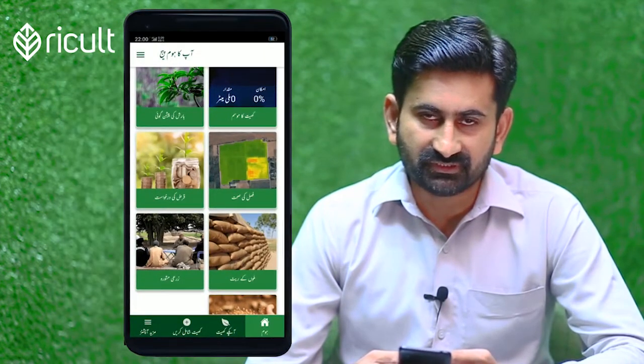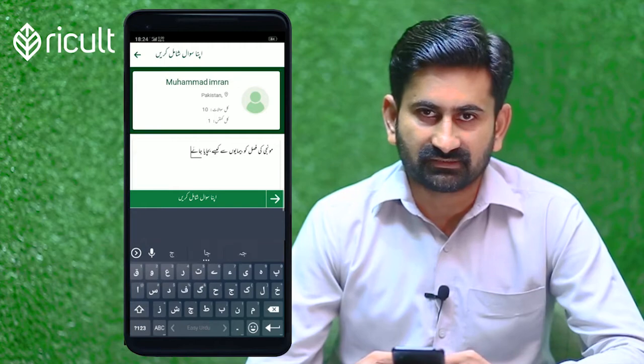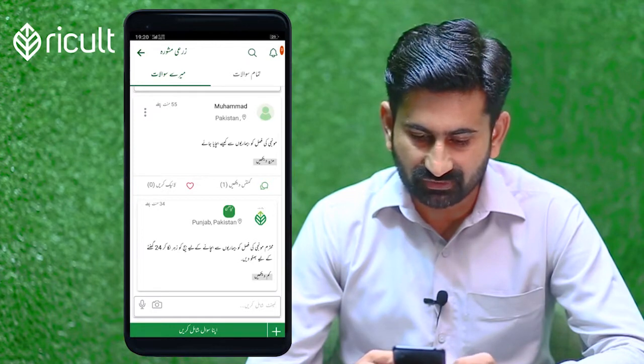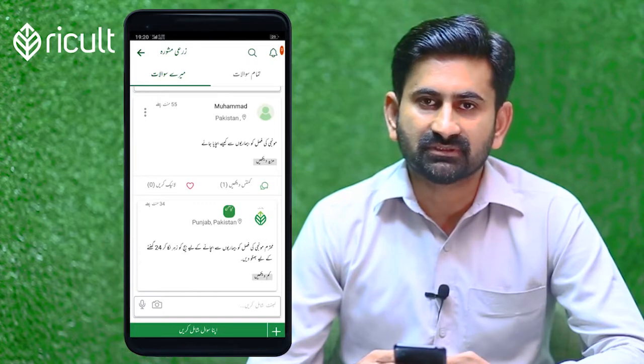I thought that the question I asked today is how the mounjee might be able to recover. The answer is, the mounjee has many diseases.